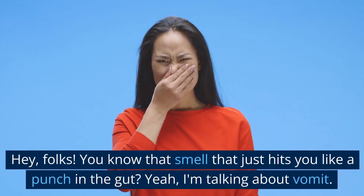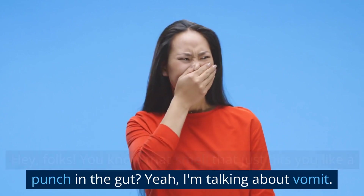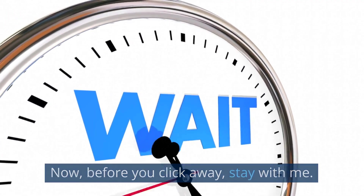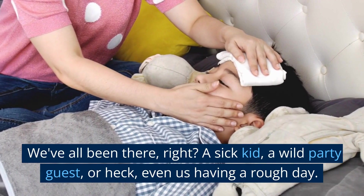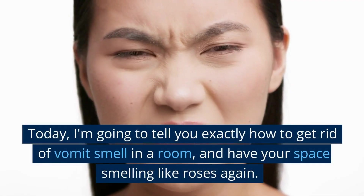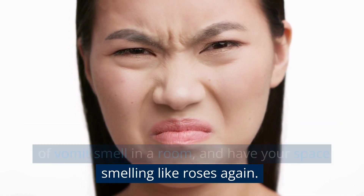Hey folks! You know that smell that just hits you like a punch in the gut? Yeah, I'm talking about vomit. Now, before you click away, stay with me. We've all been there — a sick kid, a wild party guest, or heck, even us having a rough day. Today, I'm going to tell you exactly how to get rid of vomit smell in a room and have your space smelling like roses again.